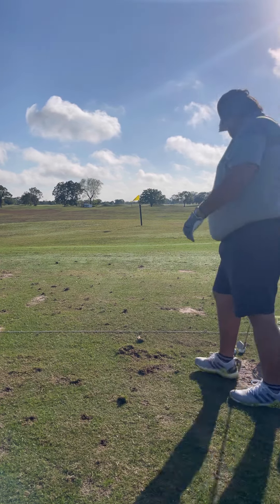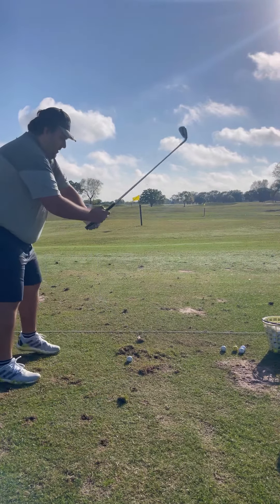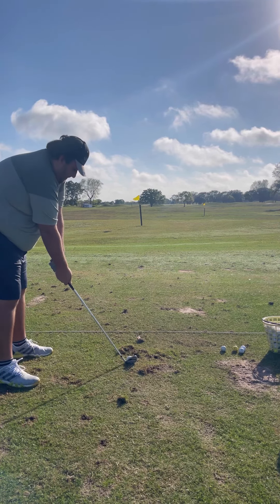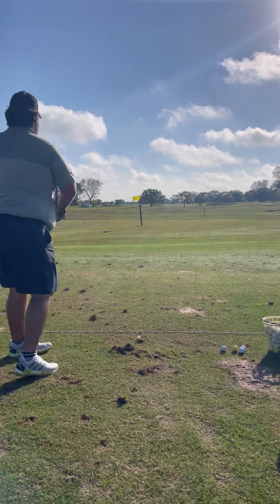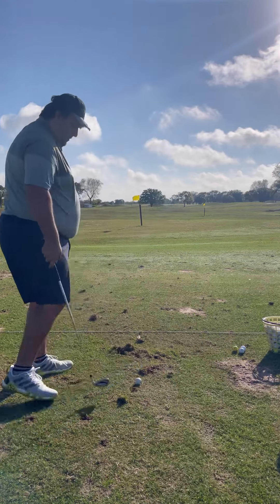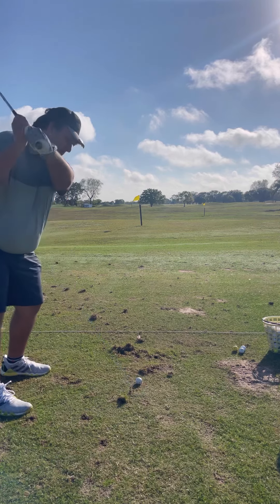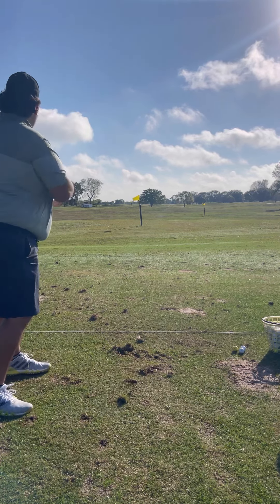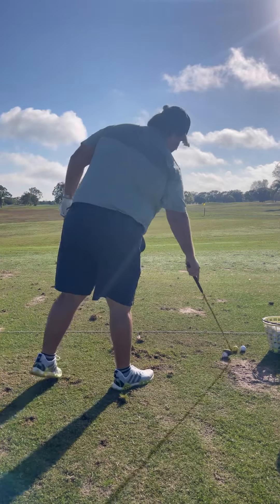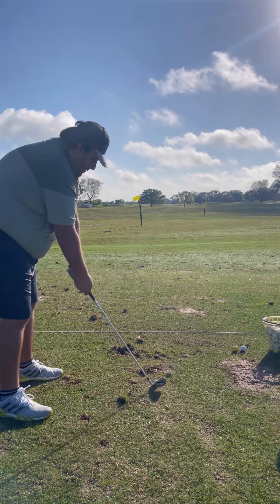Let's try the 8-iron. The 8-iron's got to go for some of these par threes. Let's hit that aggressively. Let's try to slow down the swing. I went just as far and I did it slower, so maybe there's something to that. Let's do the same thing here.